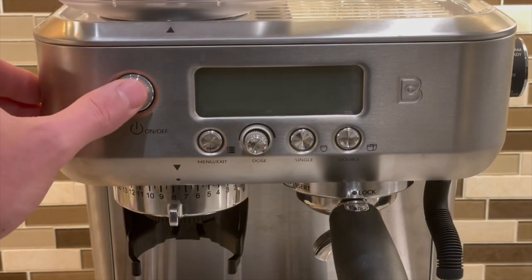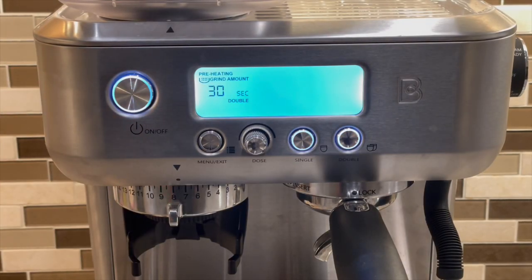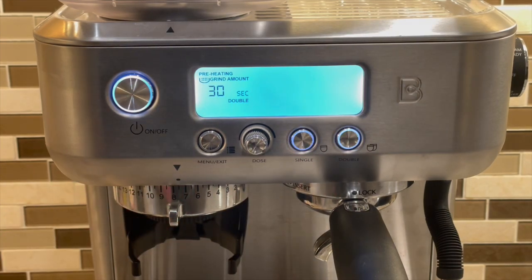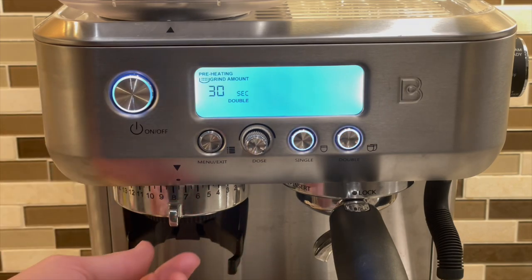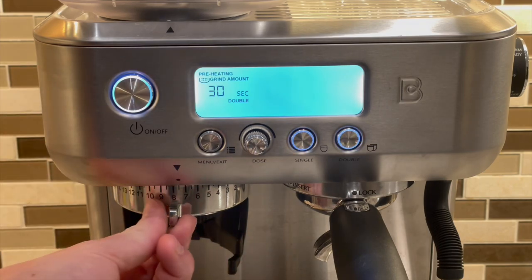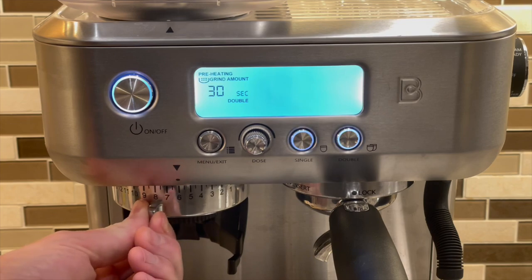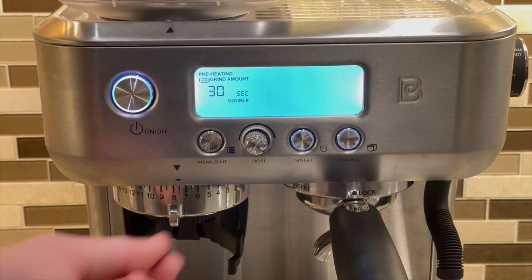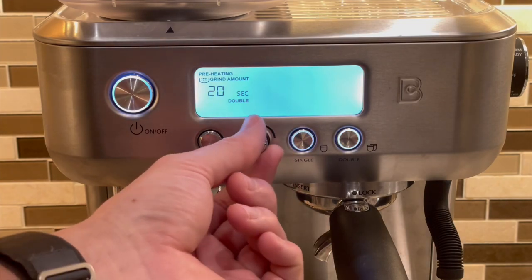The power button is obvious. Once you turn on the machine, the single and double buttons will blink while it warms up — warm-up takes about a minute and a half. To adjust the grinder finer, move the collar to lower numbers; to adjust coarser, move towards larger numbers. This button adjusts how many seconds the grinder will stay on.